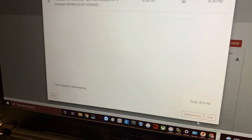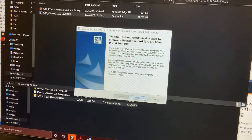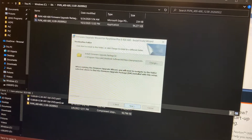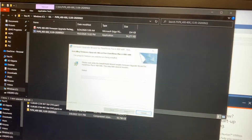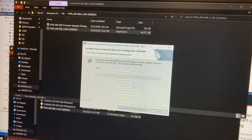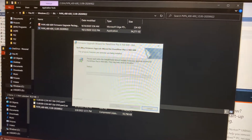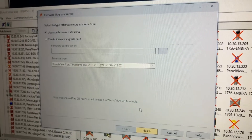It's going to bring us to the download center, so go ahead and select that and hit Download Now. We downloaded this EXE file and now all it's going to do is install this specific firmware version on our computer. Then we'll be able to select that firmware version to download to our Panel View.